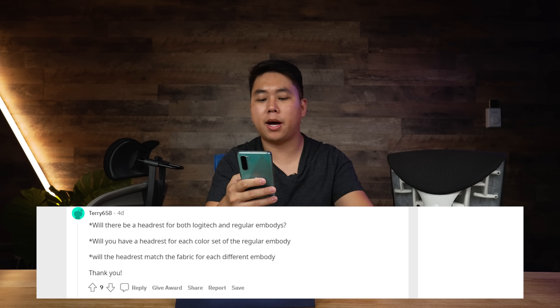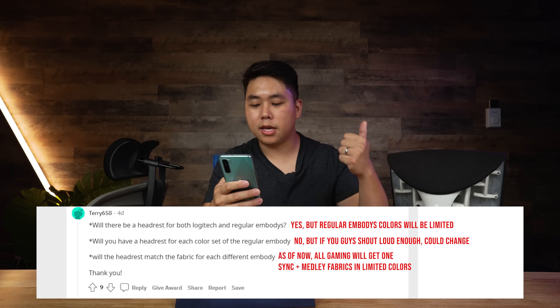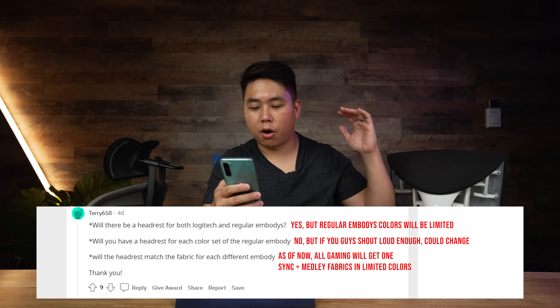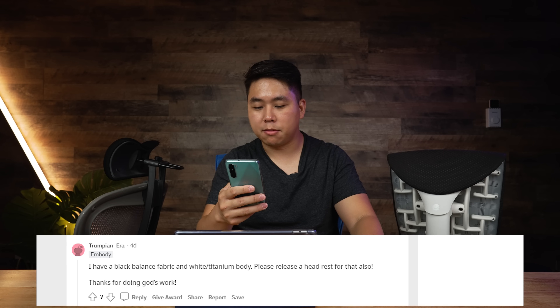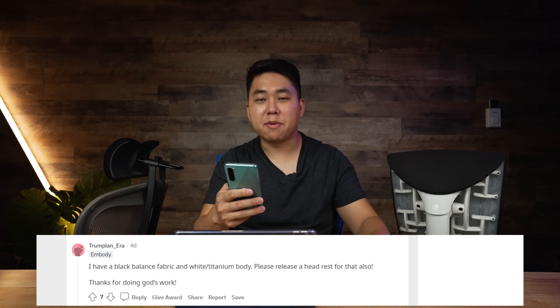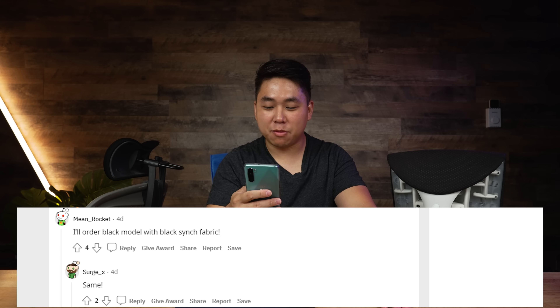Now I'm going to go through my Reddit post to answer questions I haven't addressed yet. Terry658 asks: will there be a headrest for both Logitech and regular Embodies, for each color, and will the headrest match the fabric? Answered — Medley, Sync in black and gray, and the Gaming Embodies are all guaranteed to get headrests in both white and graphite frames. If you have a black balanced fabric Embody, you might be in a similar situation to me, but a black Sync fabric model is guaranteed.